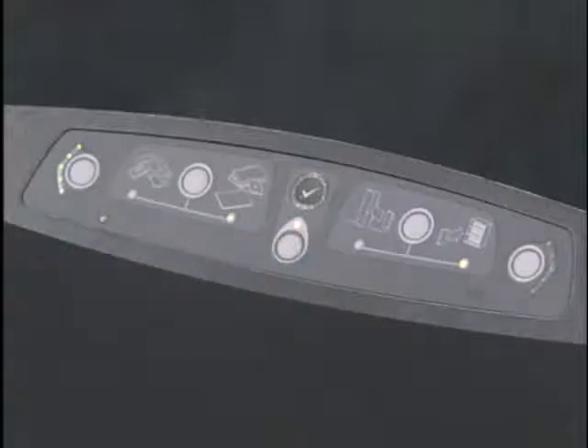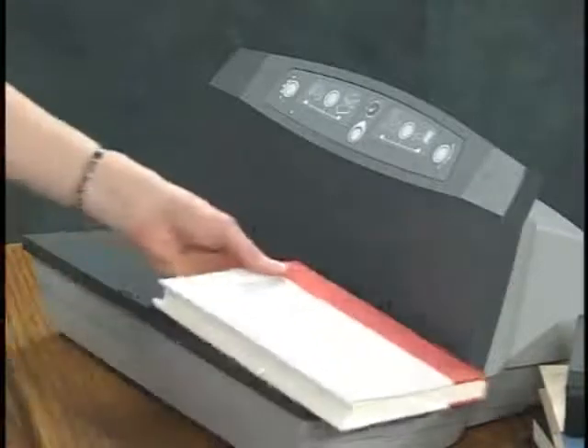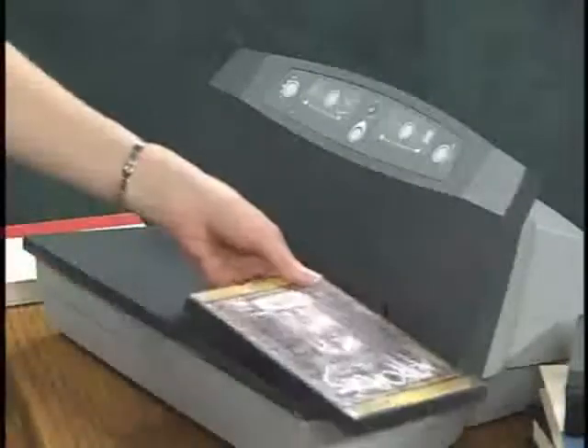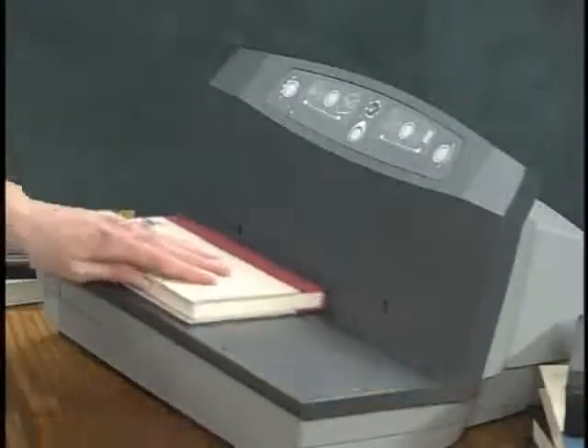Set the switch to the check mark position. Now the light will turn on if an item with a sensitized strip is on the book check. Place or slide the book, DVD, or CD across the book check. Make sure the book's spine is toward the back of the book check. A thump indicates the strip has been resensitized, and the light will illuminate after the item has been resensitized.